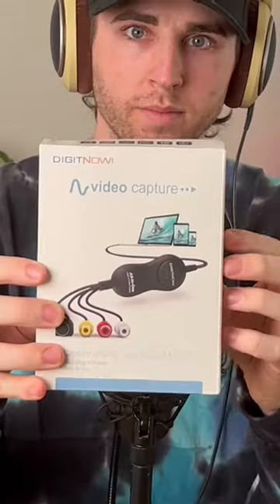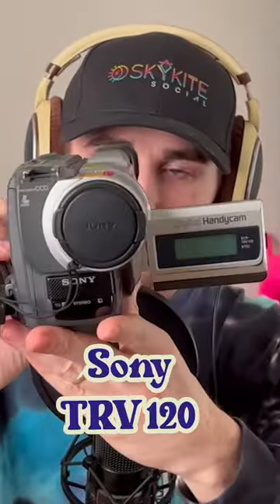I just got some mail — this is a video capture card. You might be familiar with a capture card as a device that allows you to use a DSLR or mirrorless camera as a webcam. This capture card is specifically for 8mm film cameras such as the Sony TRV 120. This camera used 8mm film and was somewhat obsolete until I purchased this video capture card. Let's see how it works.